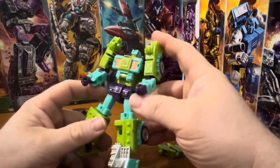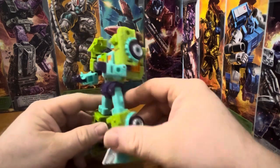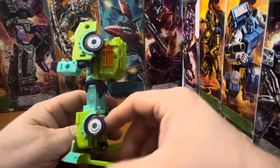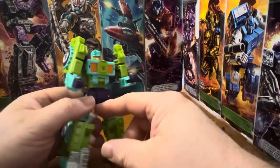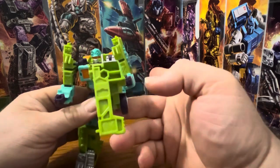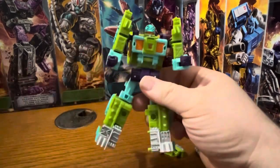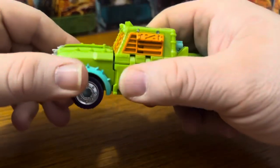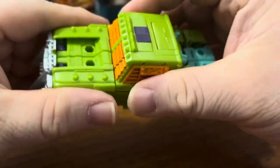Since I just did Scrap Hook just like a week ago, I'm not going to do the transformation — I'm going to transform him off camera and show you the vehicle mode real quick. So here we have him in his vehicle mode.